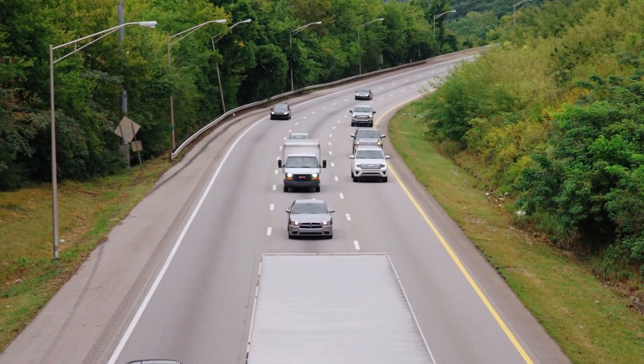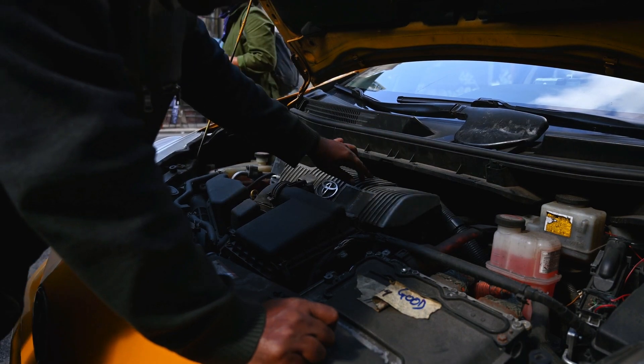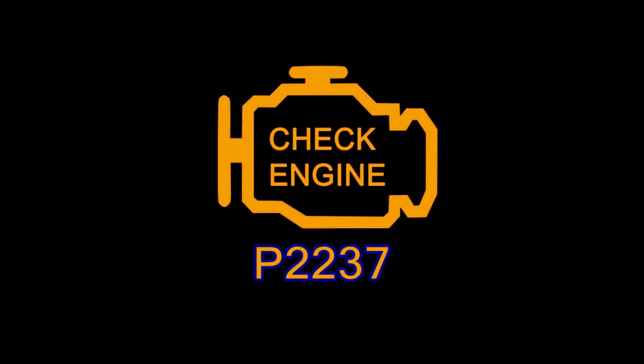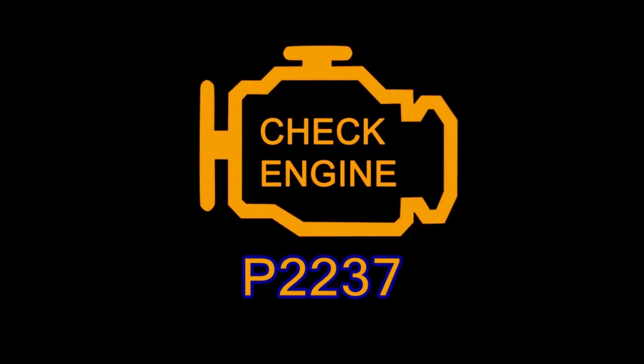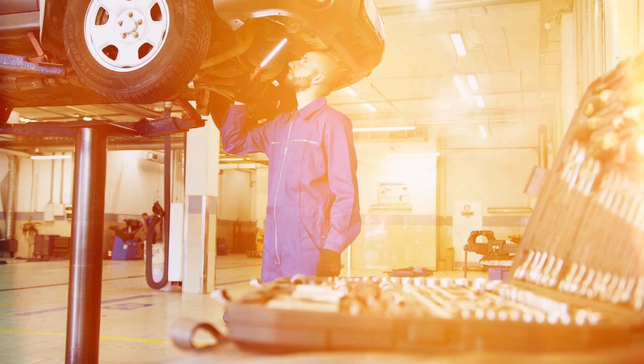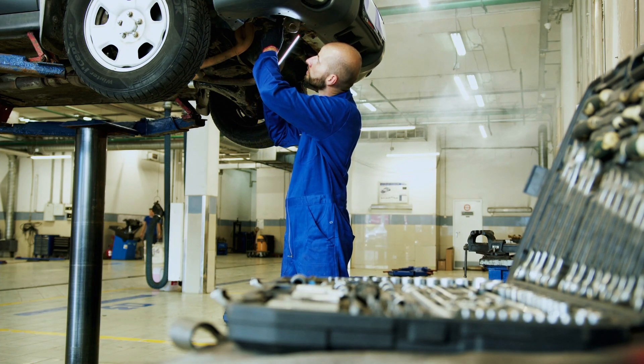Hey everyone, welcome back to Weaklitools, your go-to spot for all things automotive repair. Today we're tackling a common diagnostic trouble code, P2237. If you've scanned your vehicle and found this code, it means there's an issue with the oxygen sensor's positive current control circuit in bank 1, sensor 1. But don't worry, I'll guide you step by step to diagnose and fix it. Let's dive in.